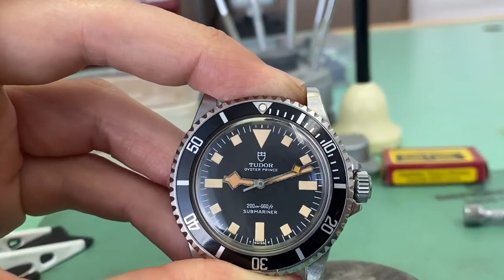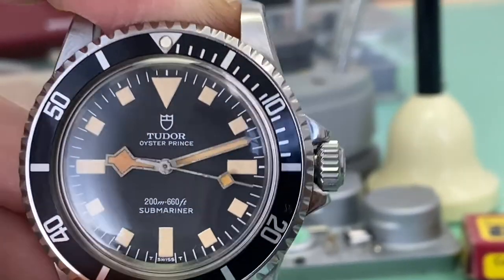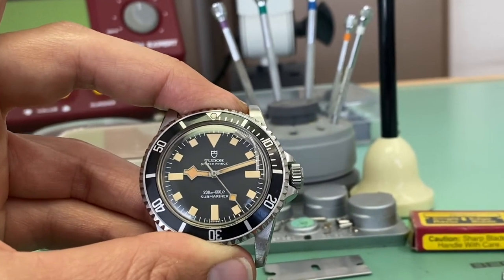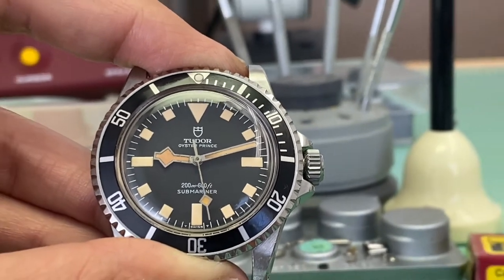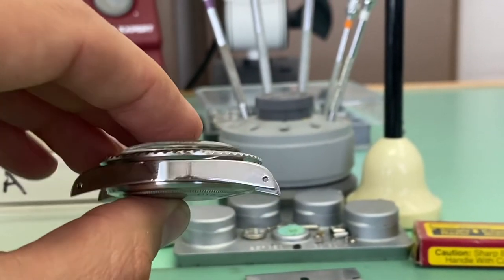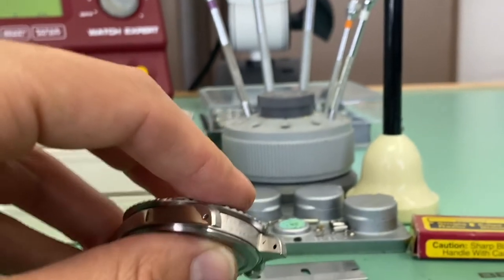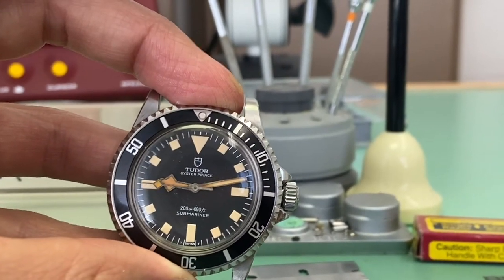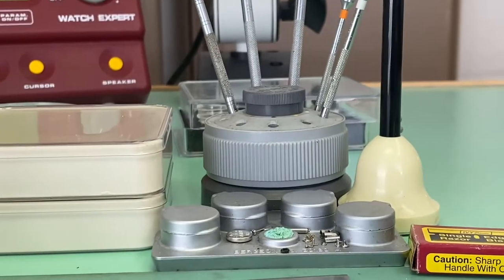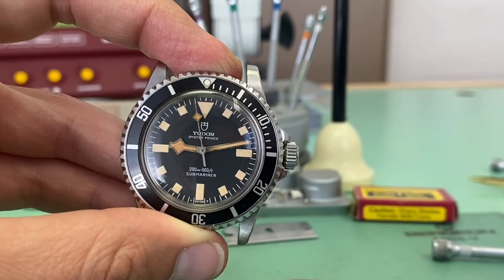What's up watchers? Today we are color matching the seconds hand on this Tudor Snowflake Submariner model number 94010. This is just showing you the final results. Bear with me — the watch has been serviced and I do have the bracelet, I'm just holding it hostage. You'll have to see the watch with the bracelet at the end of the video, so watch the full episode.